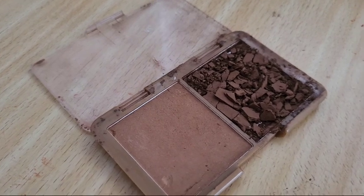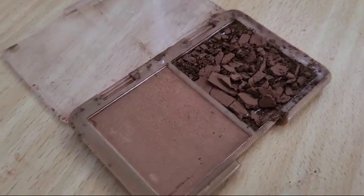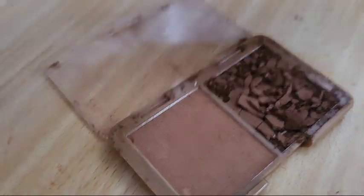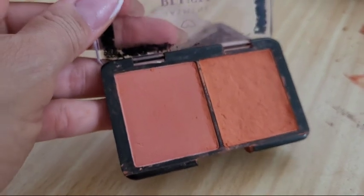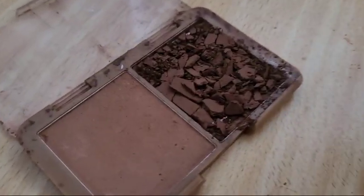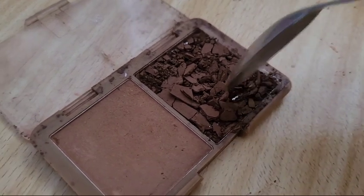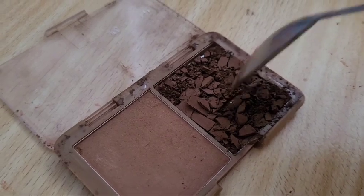Gente, olha só. Acabei de arrumar um blush meu e vou arrumar esse contorno. Também tinha quebrado. Vou mostrar agora pra vocês rapidinho como eu faço. Eu termino de quebrar, olha só. Vou quebrar até virar um pozinho.